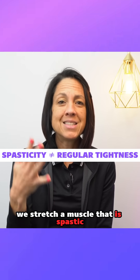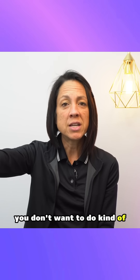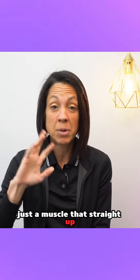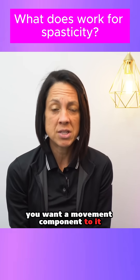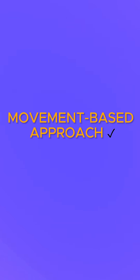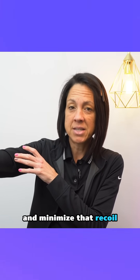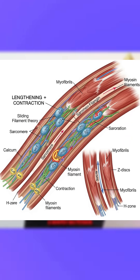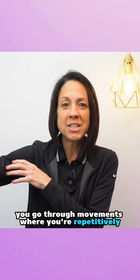When we stretch a muscle that is spastic, the rationale is a little different. You don't want to do a prolonged hold like you would with a muscle that straight up has tightness. You want a movement component to help restore appropriate lengthening of the muscle and minimize that recoil or reactive contraction.